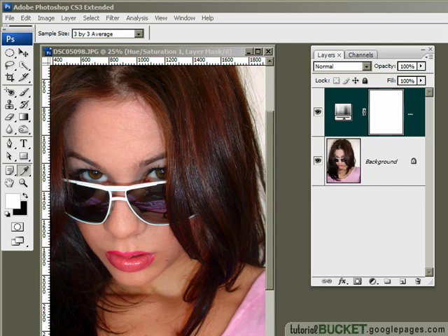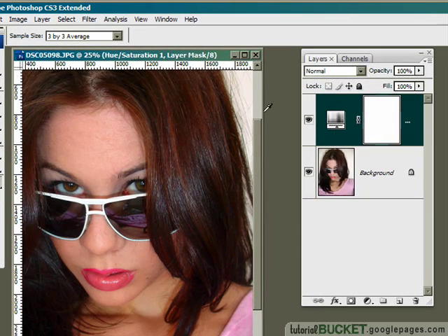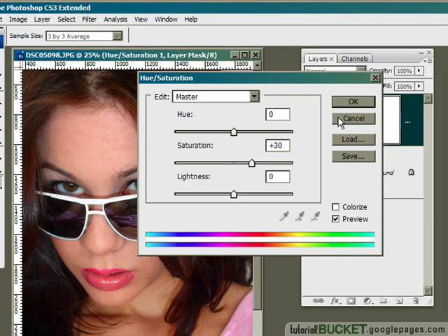In this tutorial we're going to be looking at creating super saturated color images. This image has been treated in the traditional way — we've applied a hue and saturation adjustment layer to bump up the color values. Looking at the values, I've just pushed up the saturation slider to a value of 30.